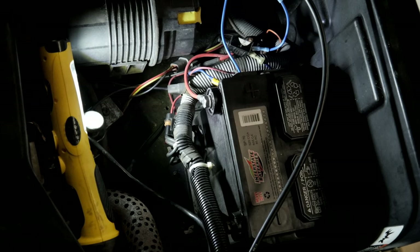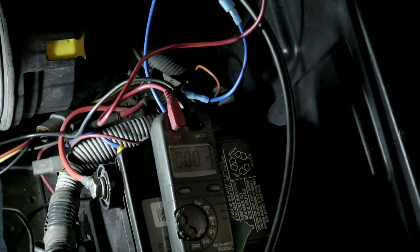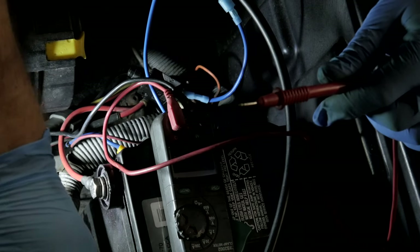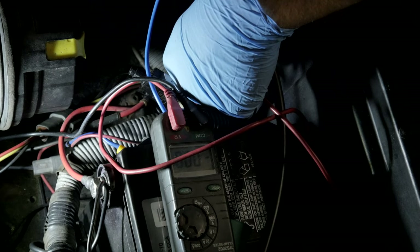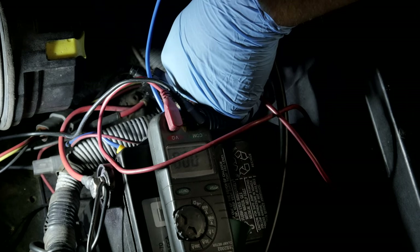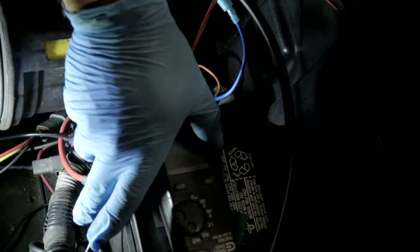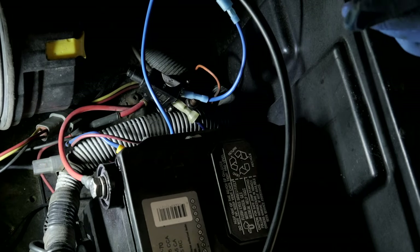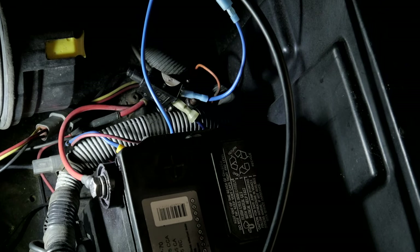Alright, so now the solenoid is activating. Always double check the battery polarity and make sure it's installed correctly. We have a bad solenoid — no power getting across to the other side of the contact. So let's change out that solenoid and we should be good to go.